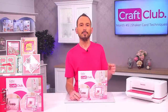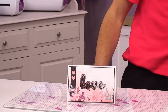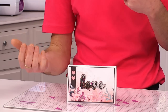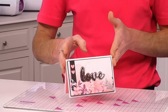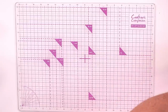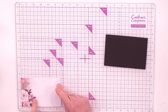Now when it comes to Craft Club number five — all about shaker techniques — we're going to make this really lovely card. It's not overly complicated, it's quite simplistic, but you've got some layers and that aperture, and we're using the foam to create the depth for the sequins to flow. So let's get started.